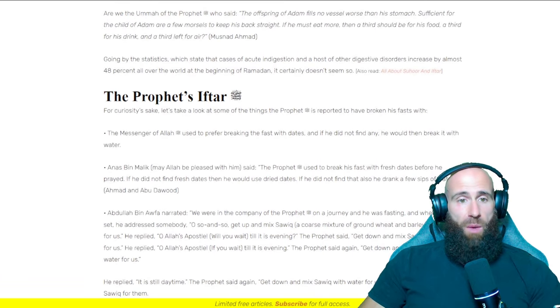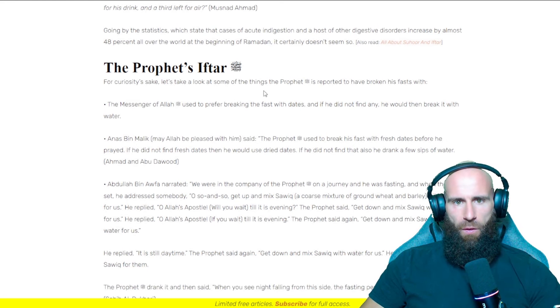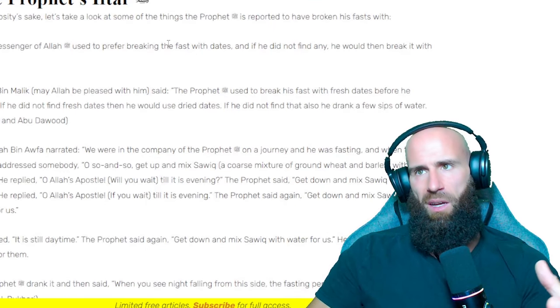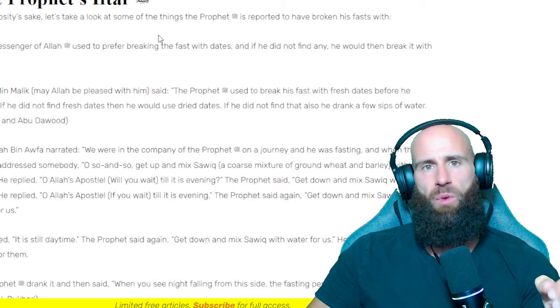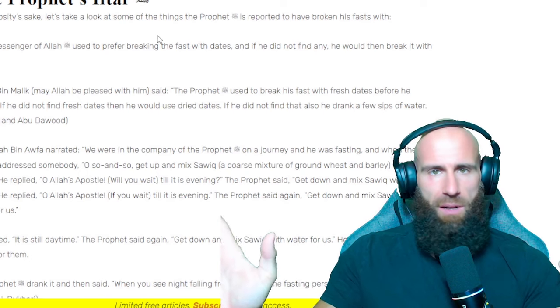Now the really interesting part for me personally — the Prophet's iftar, sallallahu alayhi wasallam. For curiosity's sake, let's take a look at some of the things that the Prophet is reported to have broken his fasts with. The Messenger of Allah used to prefer breaking the fast with dates. And if he did not find any, he would then break it with water. This is exactly the same thing that I heard about suhur as well — that the Prophet would simply eat dates, and if he had no dates, then just drink a little bit of water before the fast starts. No mention of indulgent meals whatsoever.